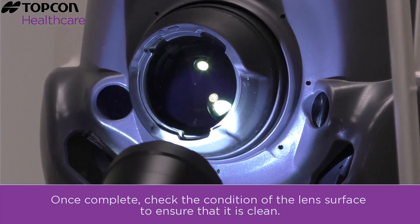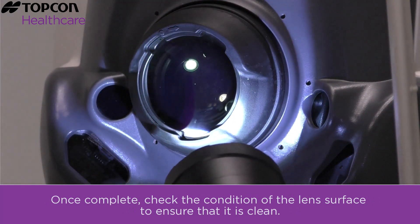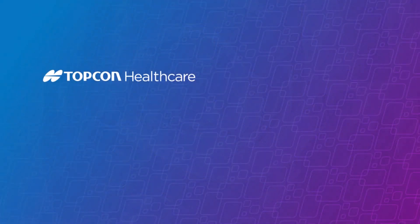Repeat the previous steps with a new moistened cotton wipe until the lens is properly cleaned. Once complete, check the condition of the lens surface to ensure that it is clean. If you have any questions, please contact your local TopCon distributor.